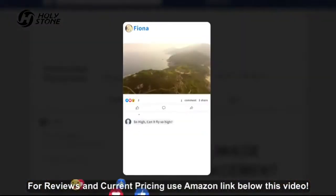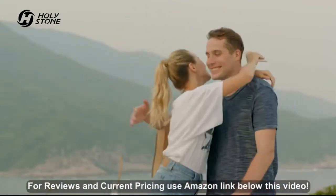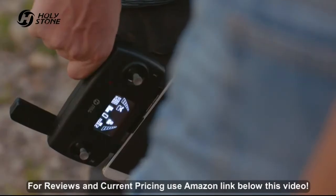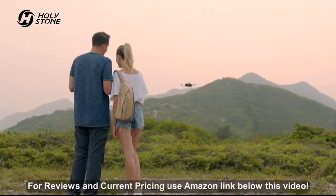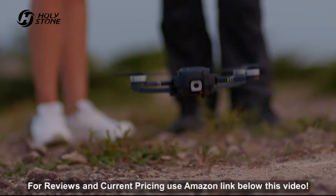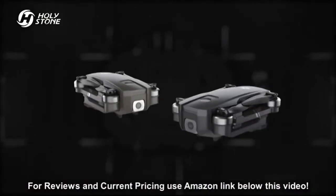Share your videos and pictures with one click. The RTH function will bring the HS720 back to you every time. Get yours today with the HS720.